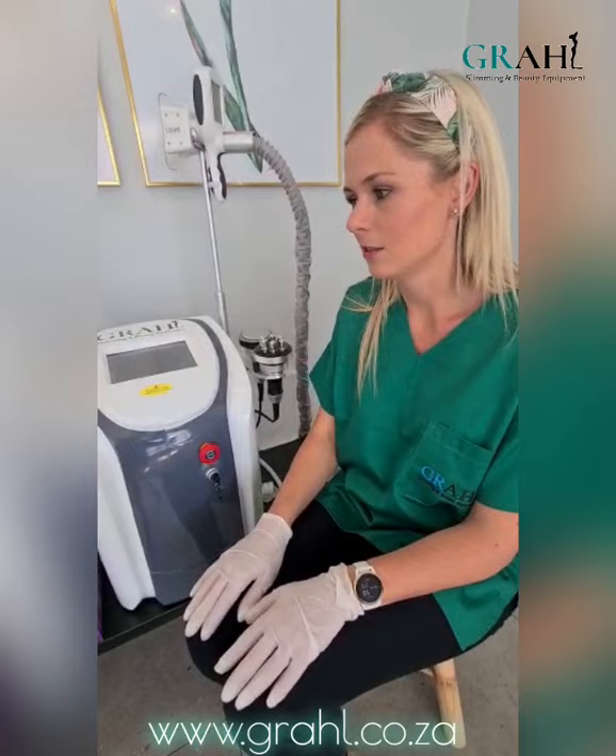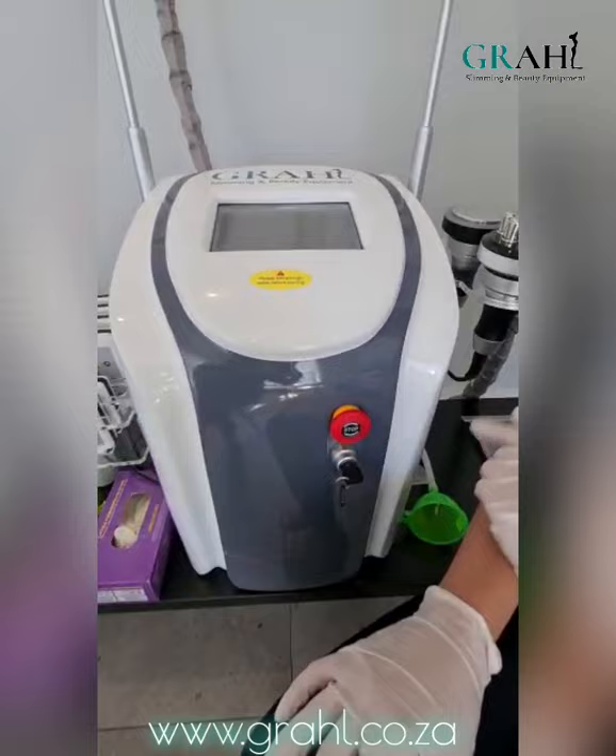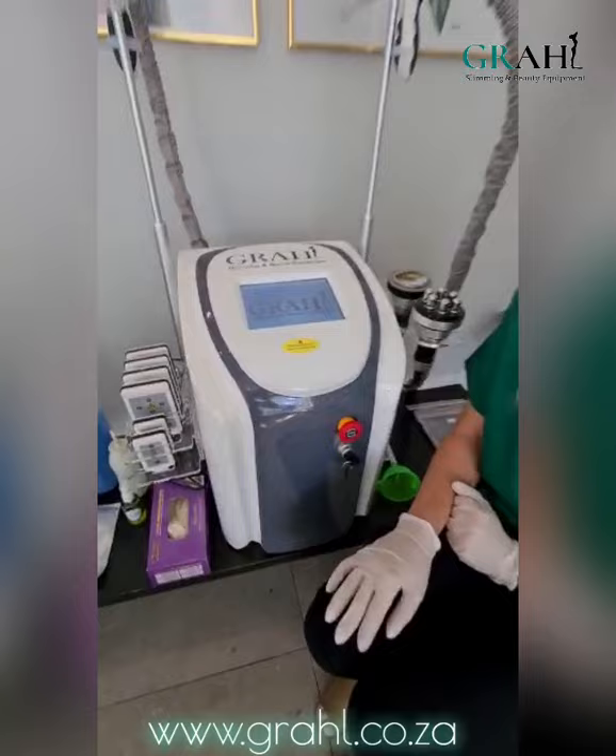When switching on your machine, ensure that the machine is switched on at the wall. Then when you turn your key, the first time you switch on your machine it is not going to start on the screen, and this is because the emergency stop switch is plugged in. You just need to turn it slightly to the right — it will pop out and then the machine will switch on. When you see the Graal logo, all you need to do is tap on the screen.